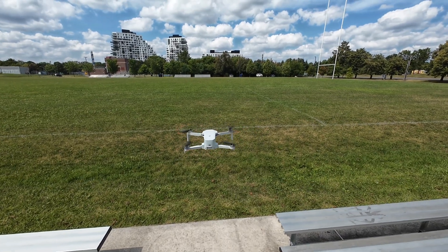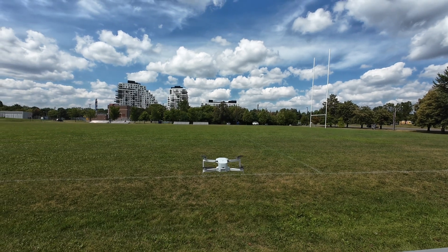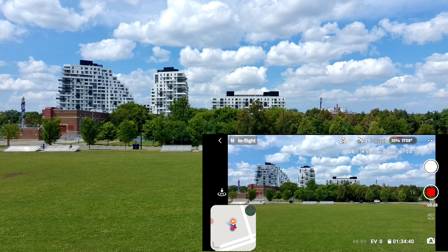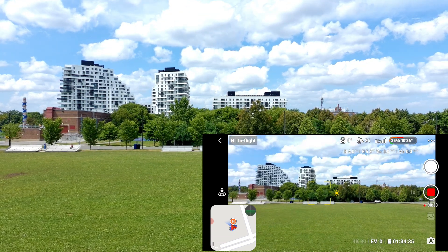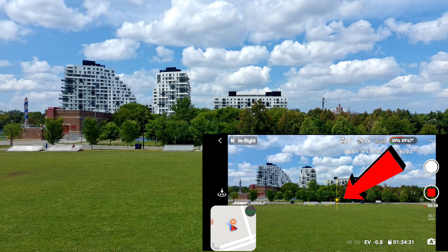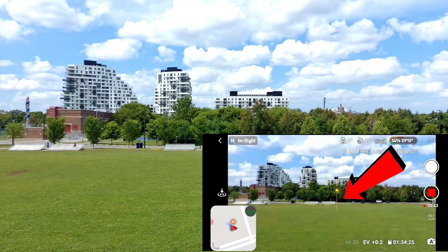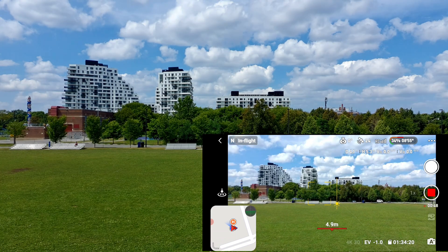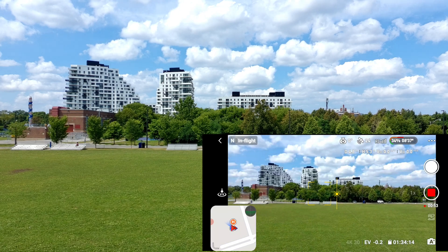Another feature is spot metering - you're able to adjust the brightness while the drone is in the air. All you've got to do is tap the screen, just like your cell phone. You see the meter right there - you go up or down. That's pretty cool. So if it's super bright you can go darker, if it's dark you go lighter. Pretty cool.